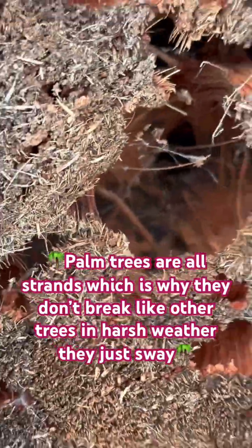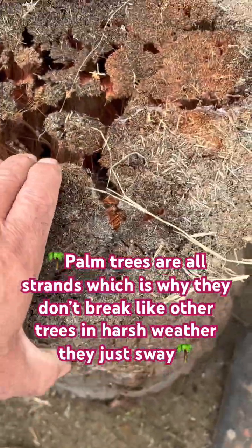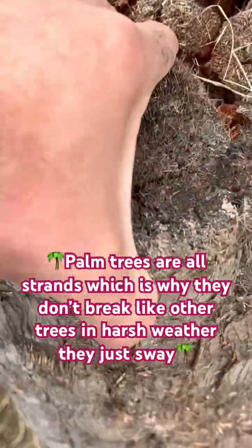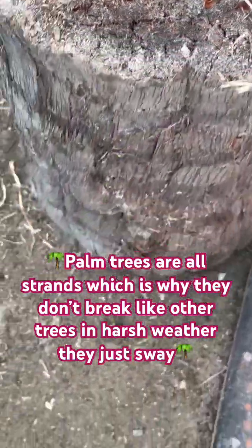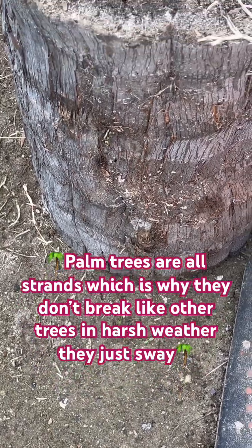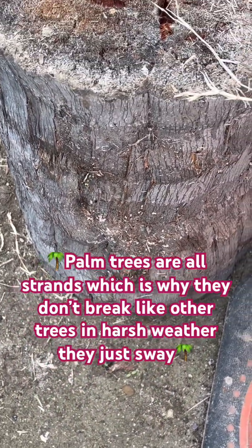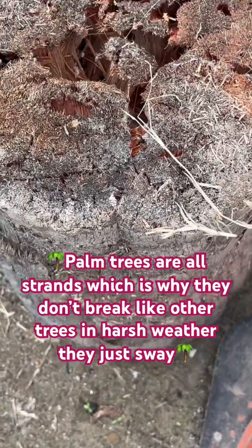Not only that, they become paper-light — super, super light. That's what happens: they lose their moisture, lose their water. Of course, they're no longer alive, so you want to let them sit for a while.